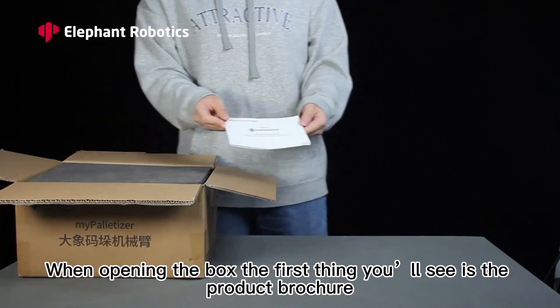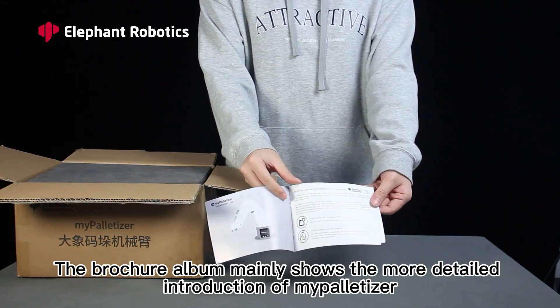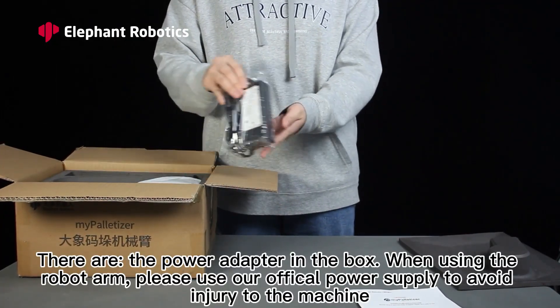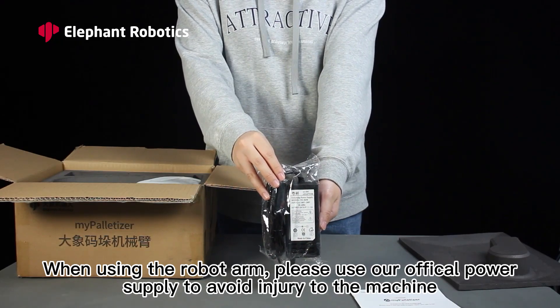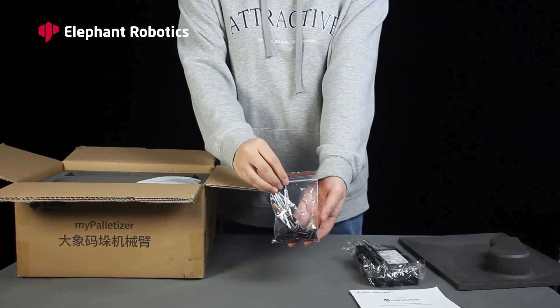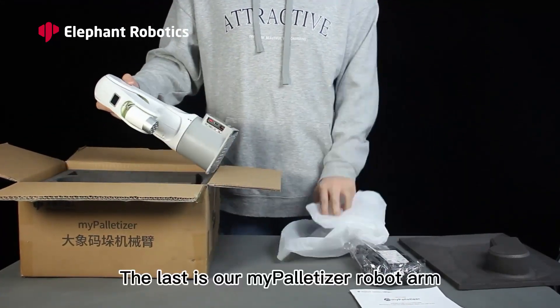When opening the box, the first thing you will see is the product brochure. The brochure mainly shows a more detailed introduction of the palletizer. The most important thing is the relevant after-sales warranty information. There is also a power adapter in the box. When using the robot arm, please use the official power supply to avoid damage to the machine parts.